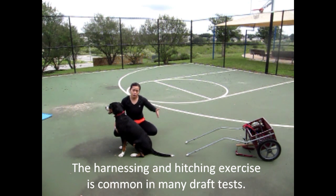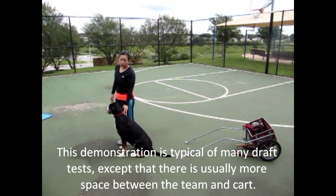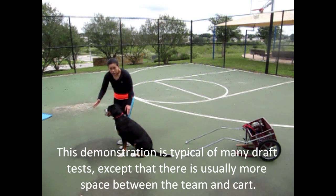Typically in most tests, there's a lot more space between the cart and the dog, but right now just for demonstration purposes we're pretty tight together. So what I'm going to do now is leave her — in most tests you can leave them in a sit, stand, or down, any position. So I'm going to leave her there.